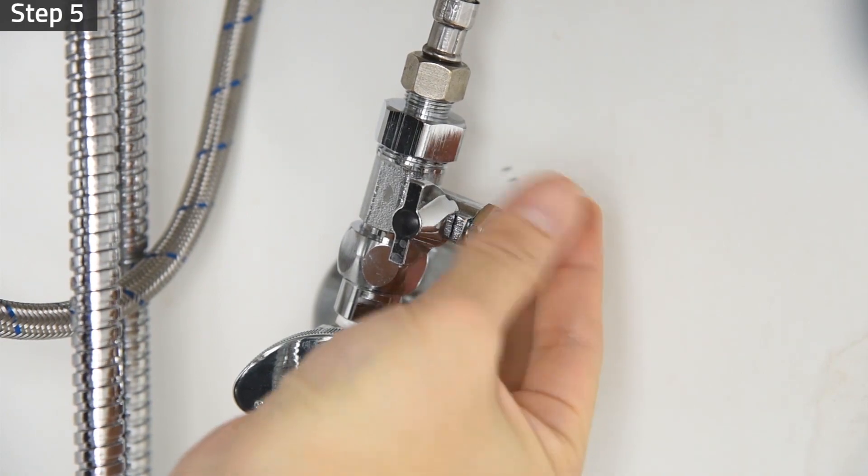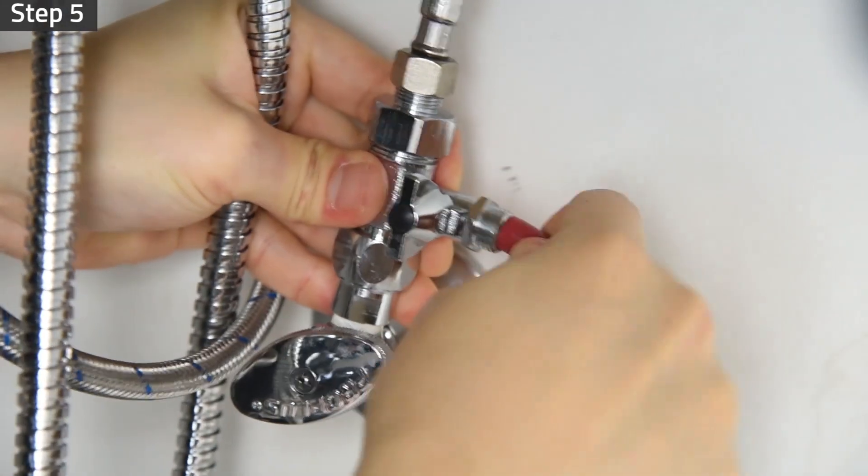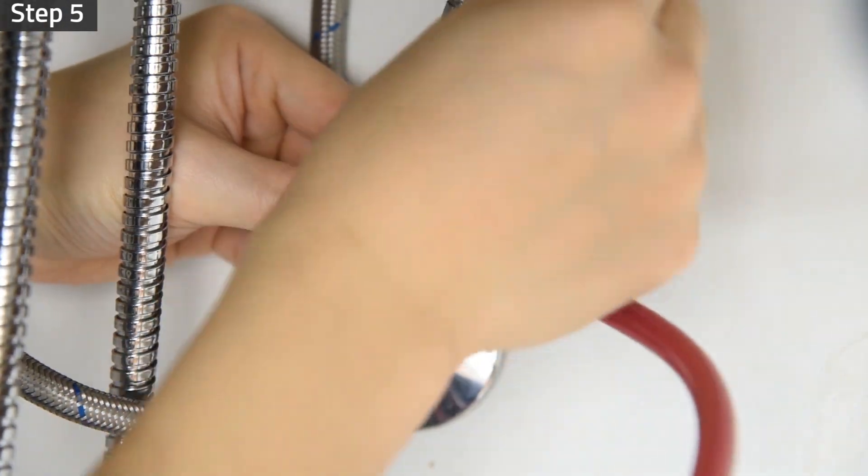Unscrew the nut on the feed water adapter valve. Insert the three-eighth inch red tubing into the nipple and then insert the nut to secure the tubing.